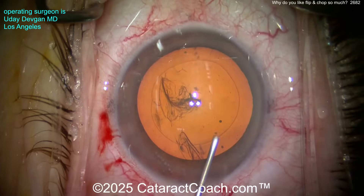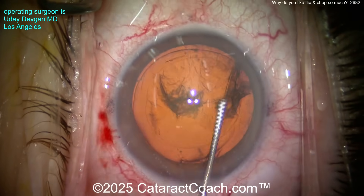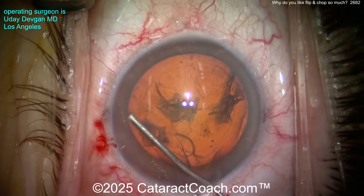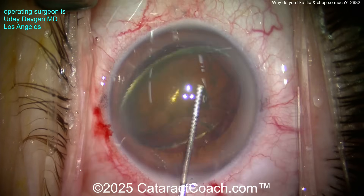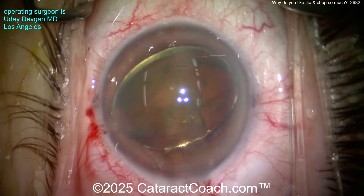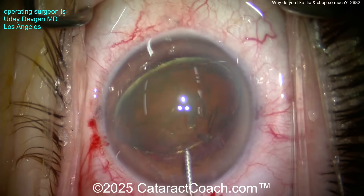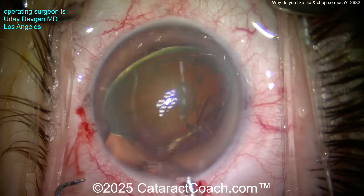Here's the hydrodissection — here's the trick. Watch the fluid wave. If it doesn't go, try the other side. Notice we're going with the cannula to the side, not across the nucleus. There, the nucleus comes up — it's only partially prolapsed out of the bag, just a little bit. Now put an extra aliquot of dispersive viscoelastic right there, just to protect that corneal endothelium in case we lost any with the hydrodissection.